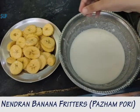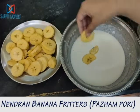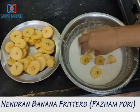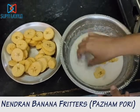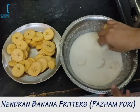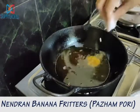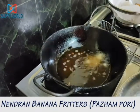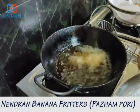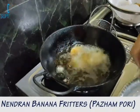Let's see how to fry this. First, dip the pieces in the batter like this, and then slowly dip it into the oil.